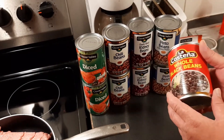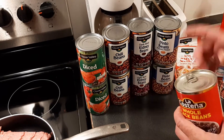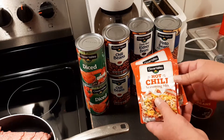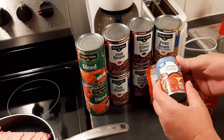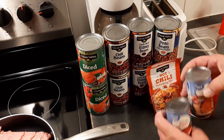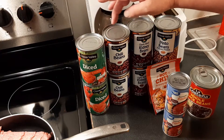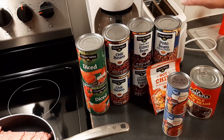Whole black beans, about 19 ounces — they didn't have these in the smaller cans so I just got one of these. Two packs of chili mix. Two cans of tomato paste. You're looking at about $1.50 each for most of these.